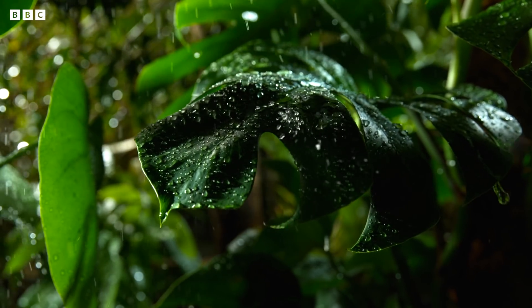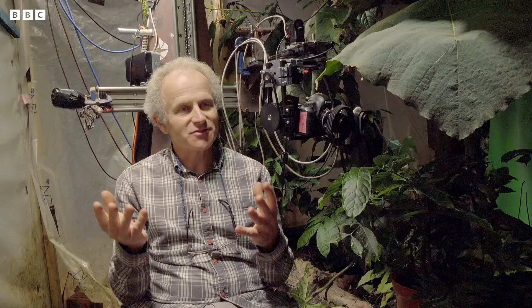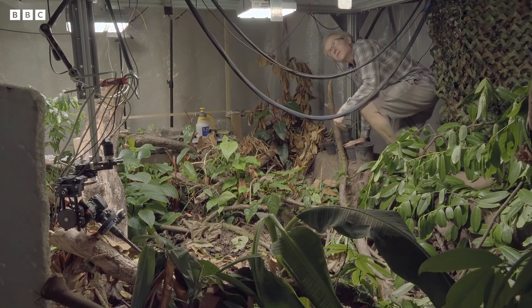Outside, there's a lot of things that move plants around and changing conditions all the time — it's either raining, the sun comes in and out, the light's changing, it goes dark at night, animals come along and eat things. So basically in the studio, you control all those variables and then you can concentrate on just what the plant's doing.